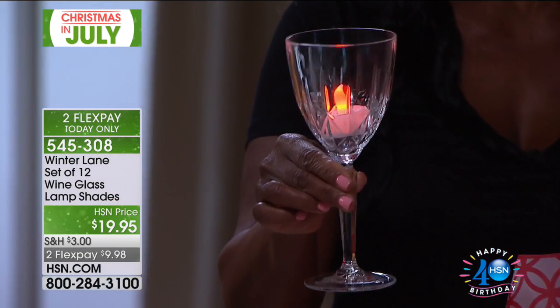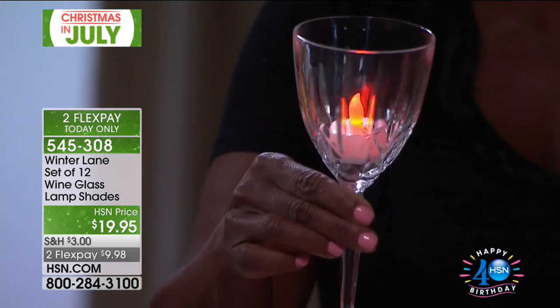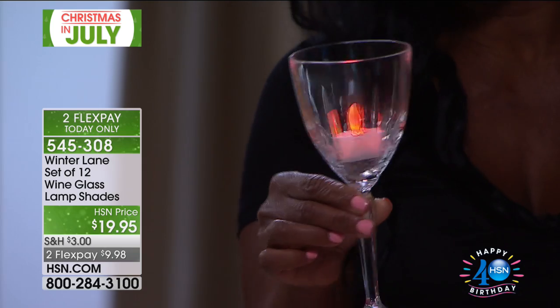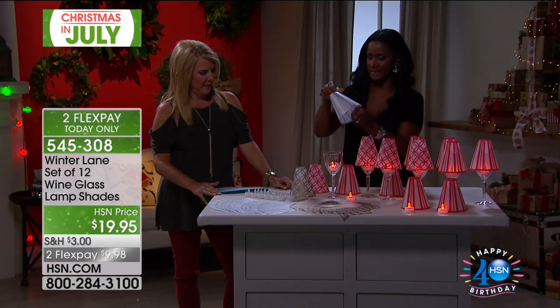We cover everything. And for under $20, just try to go out and get a set of 12 tea lights that flicker. This exquisite glass happens to be Jeffrey Banks — it's a beautiful Jeffrey Banks glass.